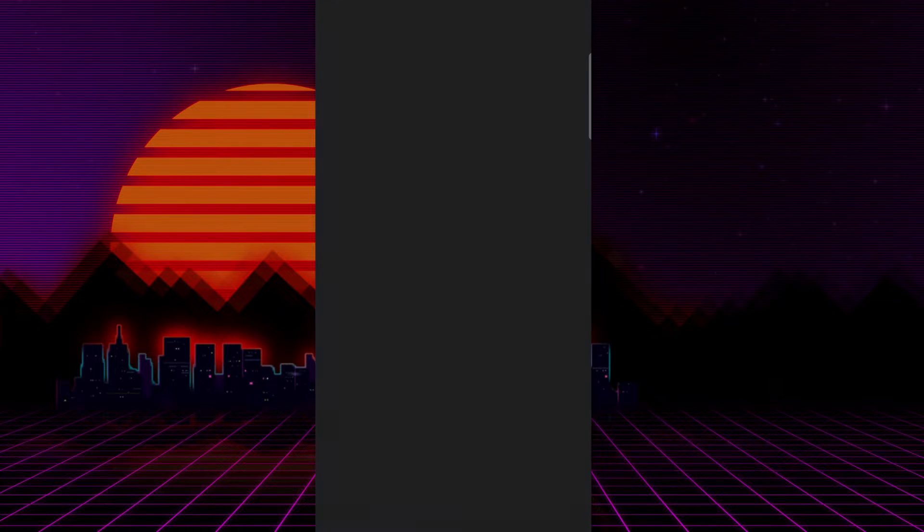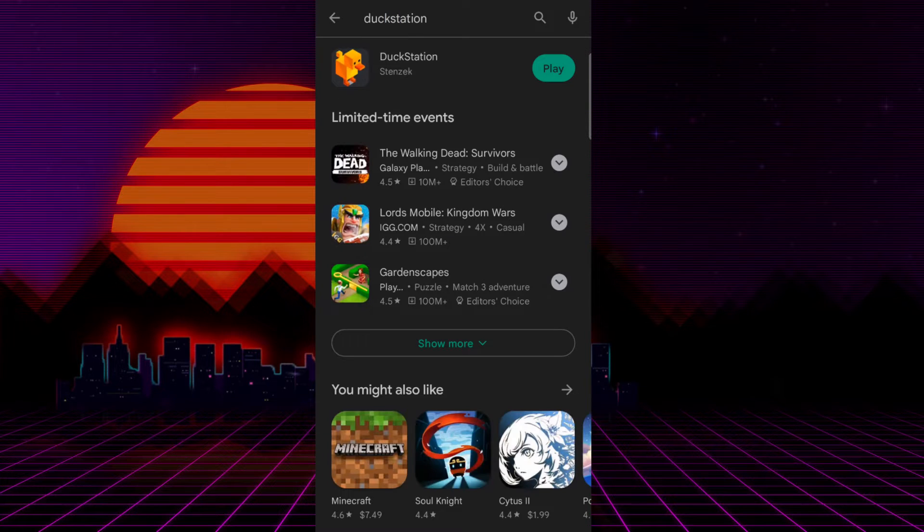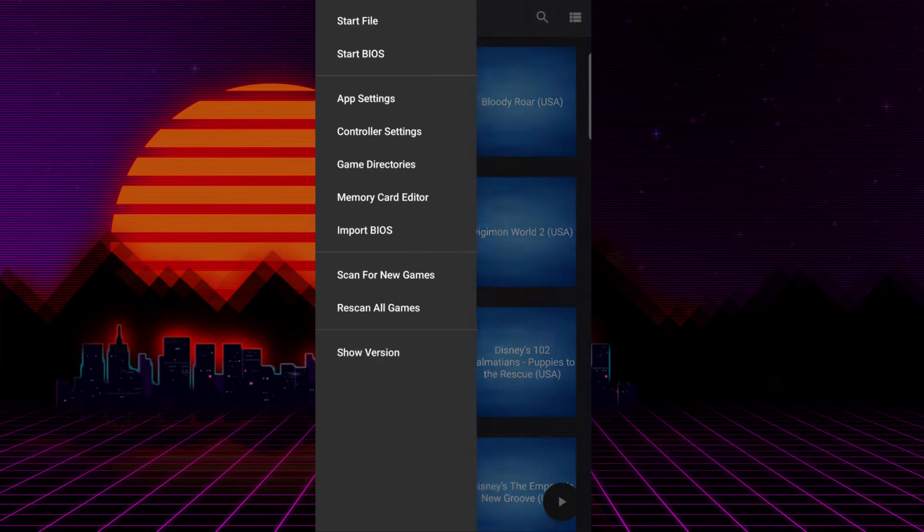The first thing you want to do is open up the Google Play Store and type in DuckStation. Yes, DuckStation. It is a fantastic emulator. I already have it downloaded, but obviously you won't, so please download it. I'm going to open it up right here and it's actually syncing up my games.